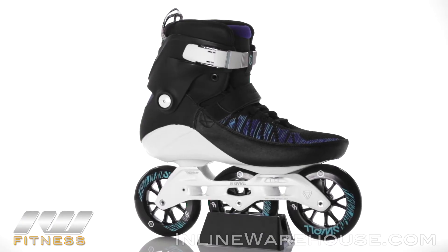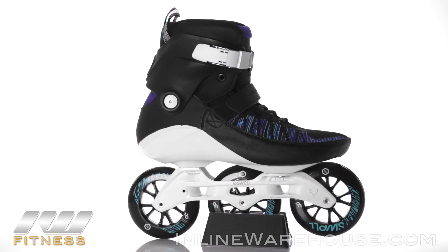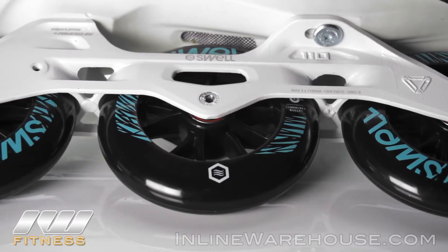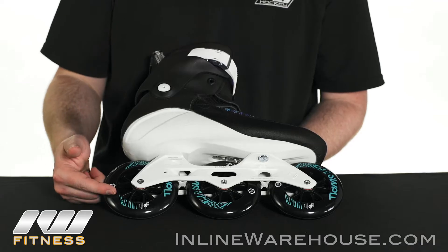Be sure to definitely check out the sizing chart as well as try these skates on before you go out, as they do have a little bit different wrap than some skates. We're going to have 110mm wheels in the Powerslide Undercover style here. These are going to be great wheels with a bullet profile and 88A hardness.